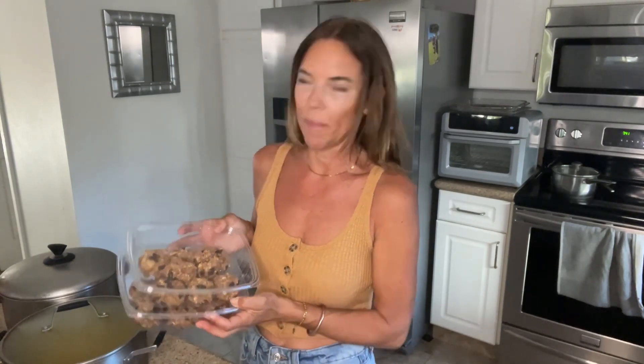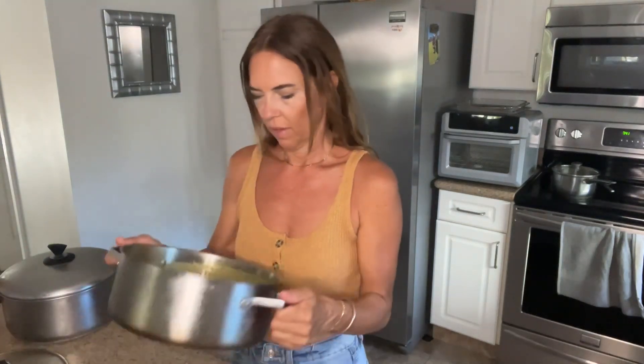For snack I made some oatmeal raisin cookies — these are super delicious, I made a little bit extra. And for dinner there's an Indian red lentil curry and a 10 vegetable soup.